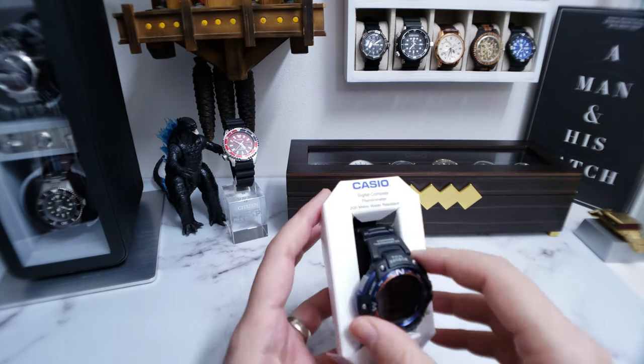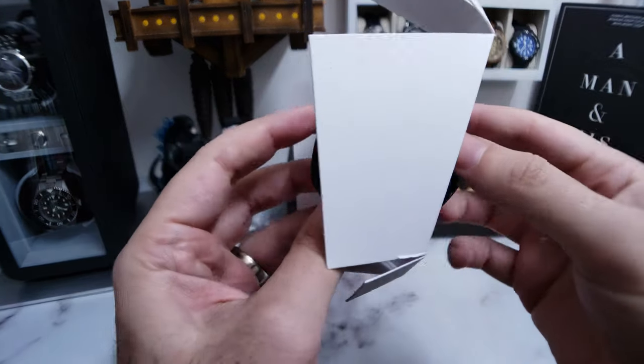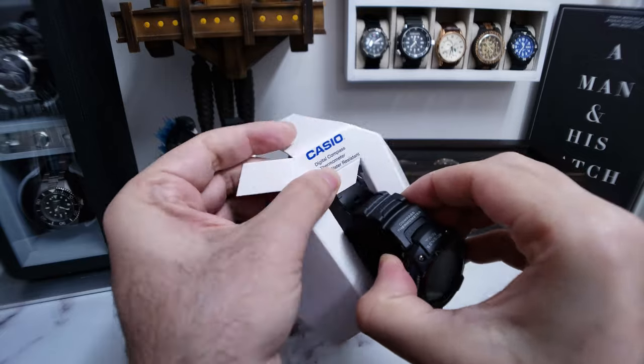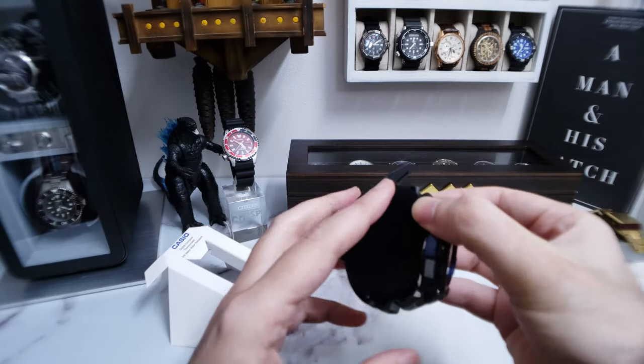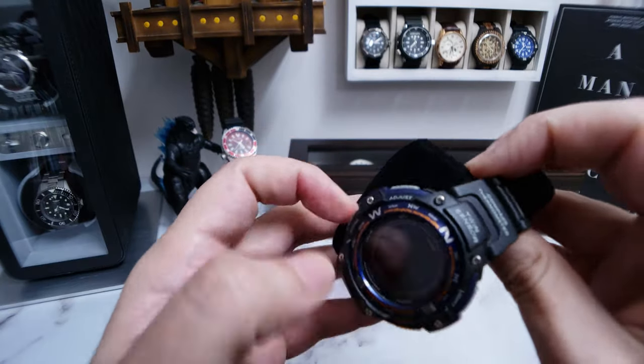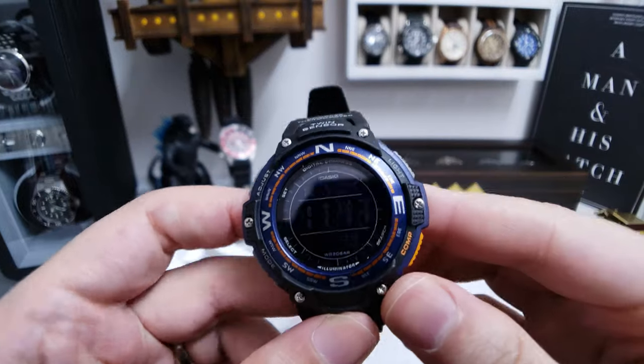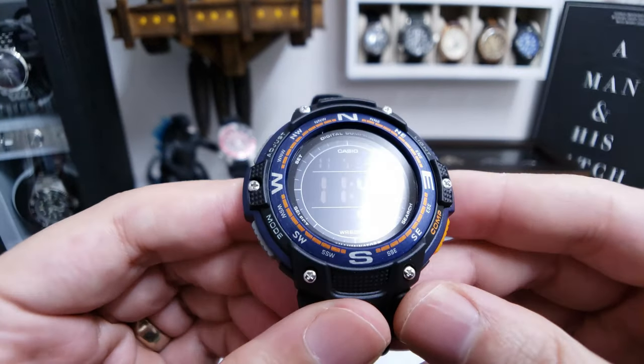Okay, so that leaves us with the watch. Let's get this out of here. It's on a little pillow — very nice. We got a little velvet flocked black pillow. How fancy. This is high end right here. Luxury Casio.